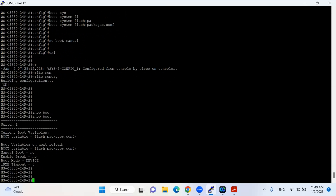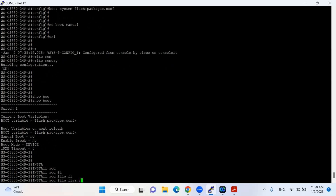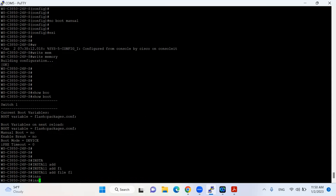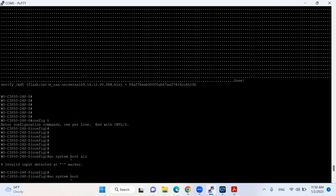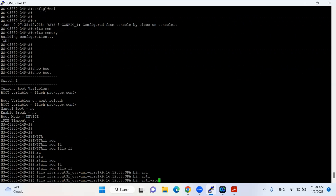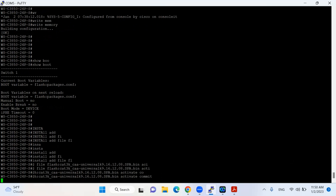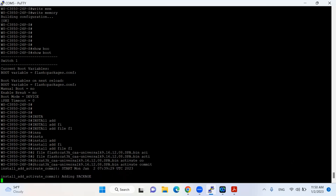Now I will install this IOS — moving it from inactive to active — and put my switch into the new IOS. The command is: 'install add file flash:' followed by the name of the image, then 'activate commit'. The process has now started.